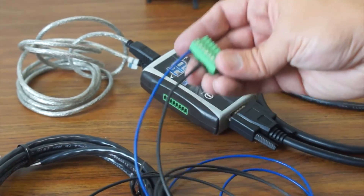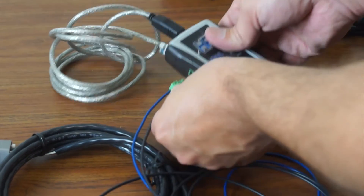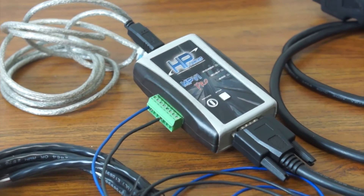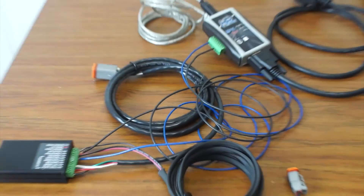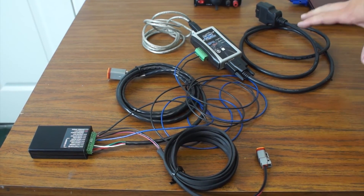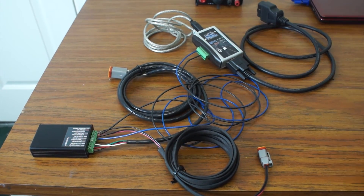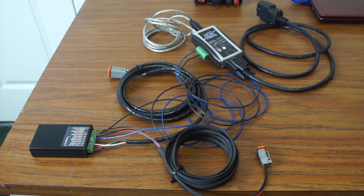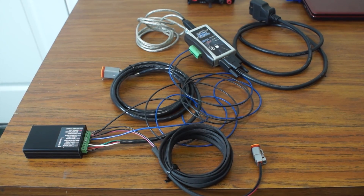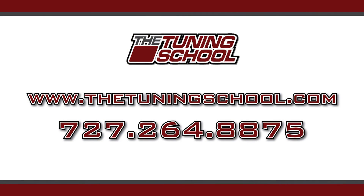Now that you have this wired in, go ahead and plug it into your HP Tuners unit, and you are wired and good to go. You can see one of our other videos for how to actually set it up inside the HP Tuners software, because sometimes you will run into things like ground offset errors. If you have any questions, give us a call at The Tuning School: 727-264-8875. I hope this has been a helpful segment for you. Thanks.